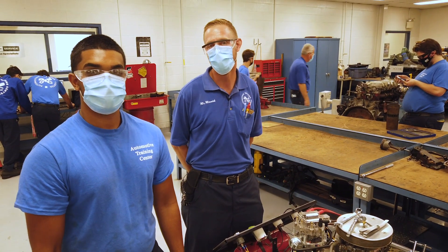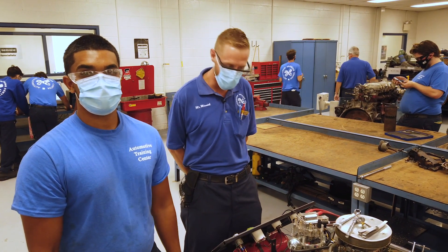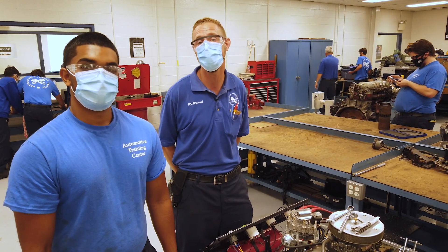Hey, this is Mr. Minnick. I'm the engine repair instructor here at Automotive Training Center's Moorminster campus, and what we have here is a 305 cubic inch small block Chevy.